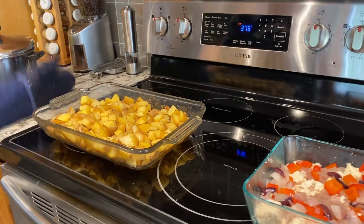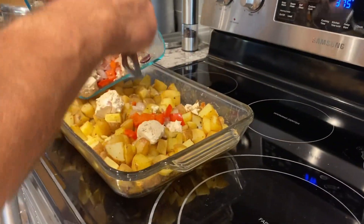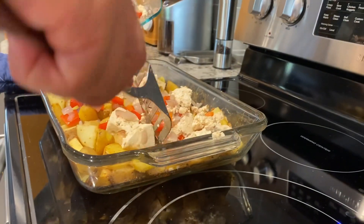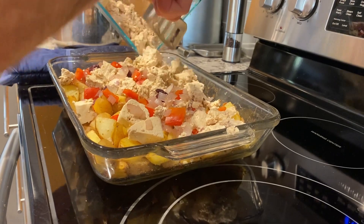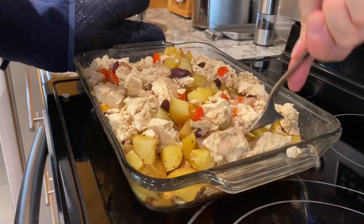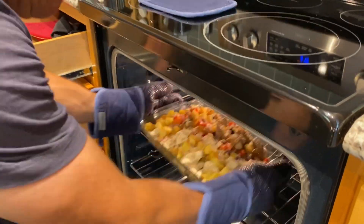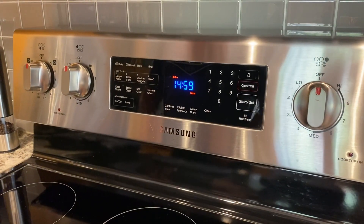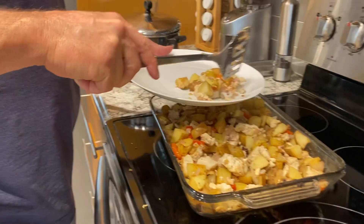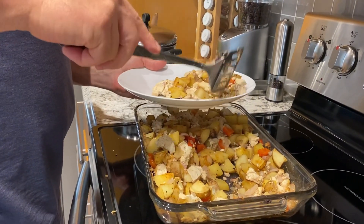Taking the potatoes out, we're going to add the vegetables and the tofu. The tofu has been in the fridge. We are kind of cooking the tofu — we're just going to dry it out a little bit more. Mix that in gently, trying not to break up the tofu too much. Put it back in the oven — don't forget to grab your mitt, it's hot. Check in again in another 15 minutes. And here's the final product — delicious! Just add hot sauce and that's it.